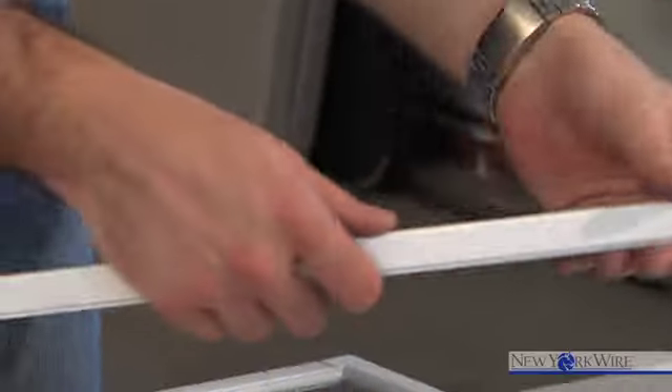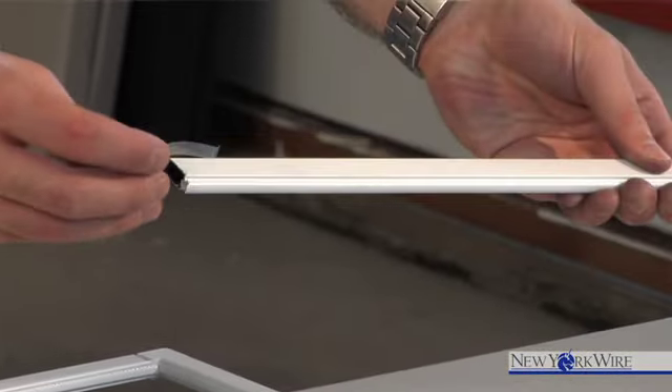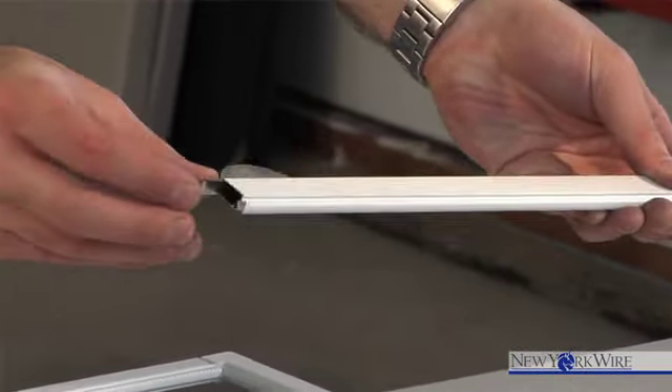Spring frame clips are easy to install. Frame clips are installed at the top of the frame. If you are creating a new frame, install the frame clips before you insert the frame corner. Simply slide the bottom of the clip over the top of the frame, and then slide the corner into the frame.